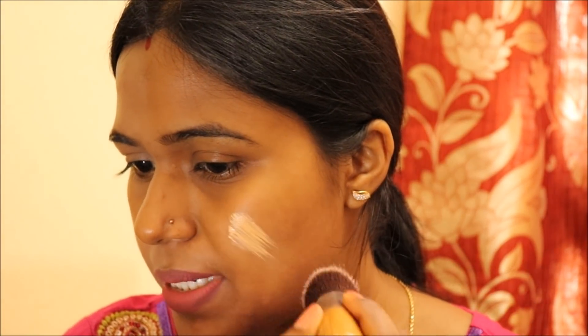Now for the other side of my face, I'll apply the Lakme Perfecting Liquid foundation using a separate buffing brush. I'll take a little bit of the foundation onto the brush and start buffing it onto my skin. You can see this is too light for my skin tone — it's looking quite white. I'll apply a little more extra under my eyes as well.